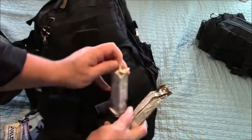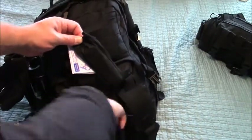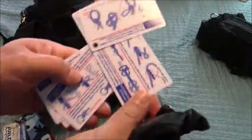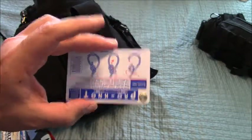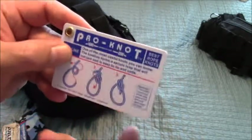More food, more food. A couple of meal bars. This is Pro Knot — it shows all different kinds of knots and what they could be used for, in case you're a little rusty on your Boy Scout skills. Something like this could come in handy. 'Oh, I'll just look it up on my phone' — what if there's no reception? What if you broke your phone? What if your phone got drenched in water? This could be really important for you.